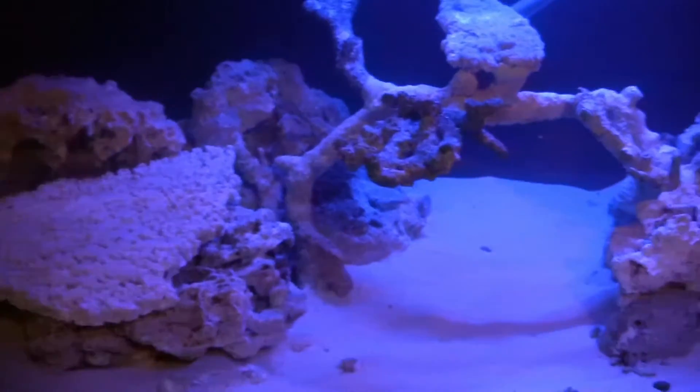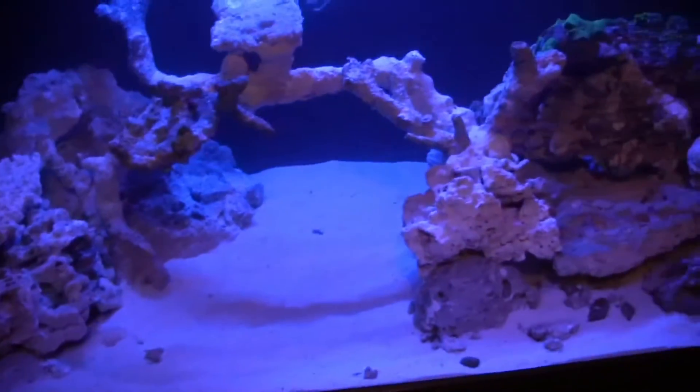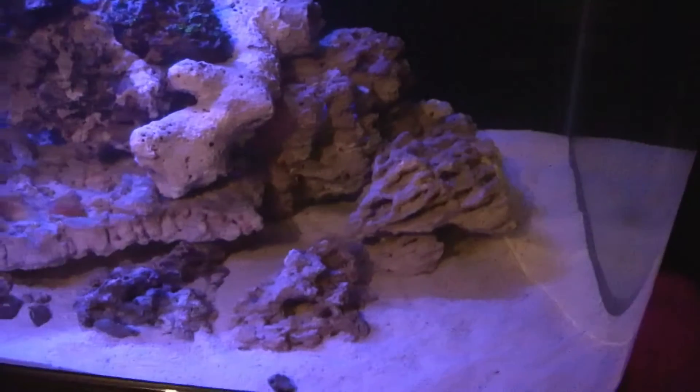I got it in the tank and I can't stop messing about with it. I think this is it now. I think this is it — I haven't got any more rocks to mess about with, so I think this is it.